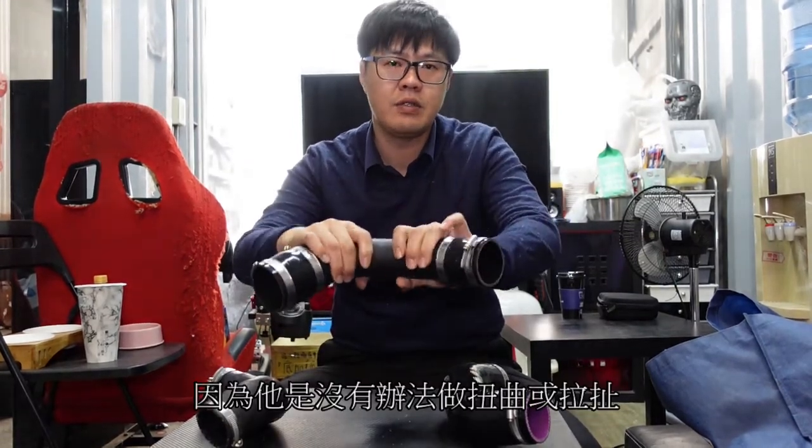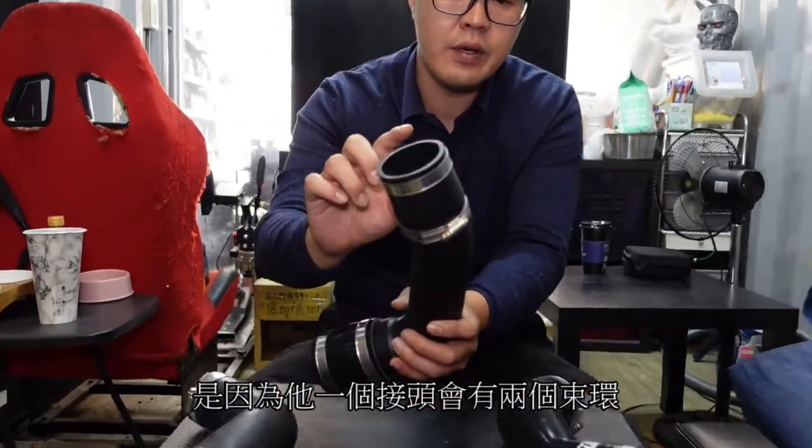Now we're going to introduce the design. These three types are more extreme. It's not a soft one, and it's not effective.